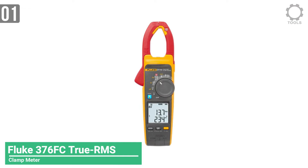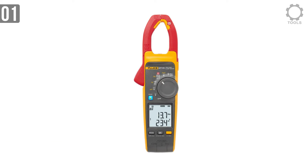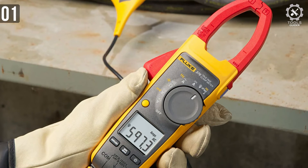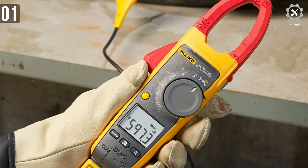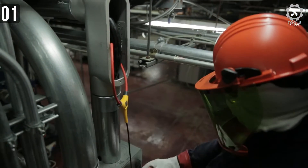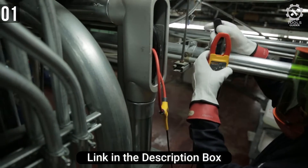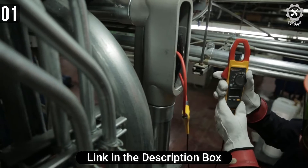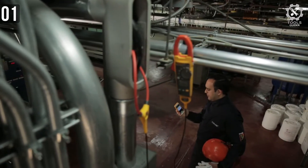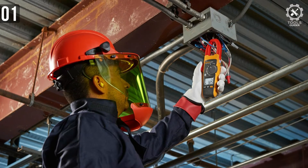Number 1: Fluke 376 FC True RMS Clamp Meter. The Fluke 376 FC combines functionality with form to create a powerful troubleshooting clamp that is easy to handle. The Fluke 370 FC series offers the only clamp meters on the market with a flexible current probe, logging, and safe remote measurements all in one tool. You can view live measurements of energized electrical panels or operating mechanical equipment from a safer distance, which may help reduce PPE requirements.